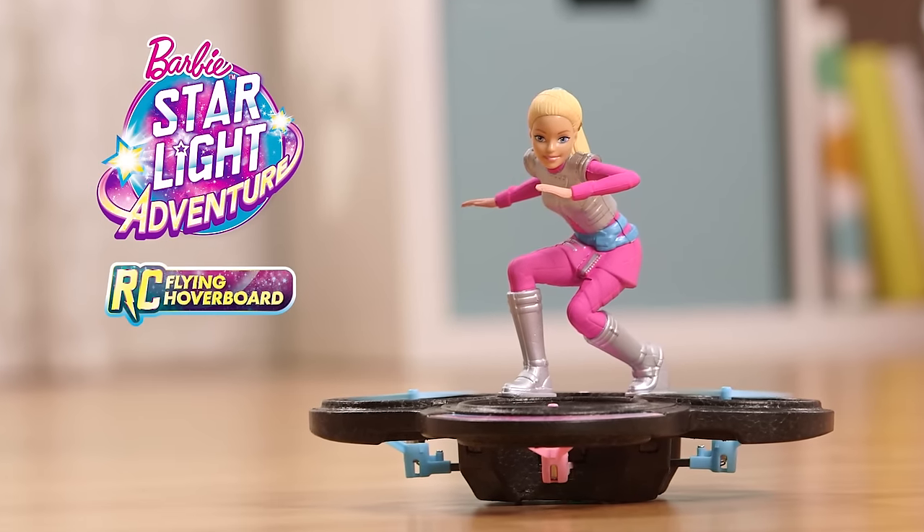Hey guys, it's Yasmeen. Today I'll be showing you how to play with the Barbie Starlight Avenger Flying RCU Hoverboard.